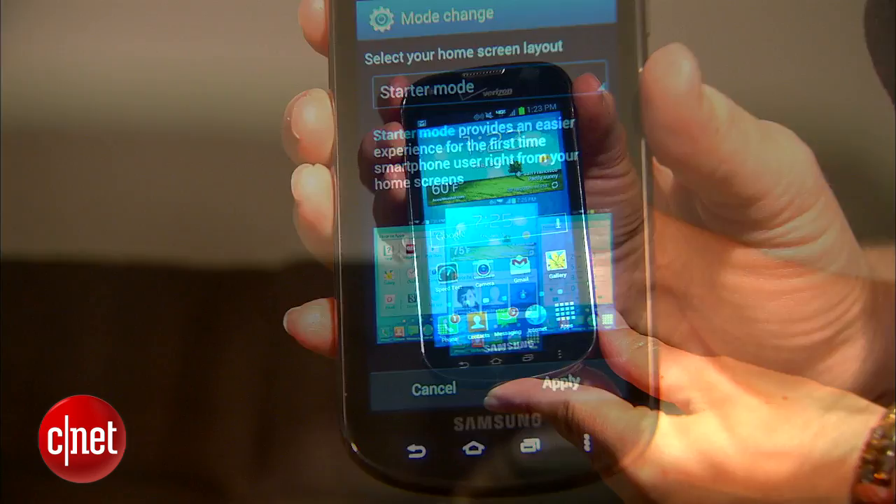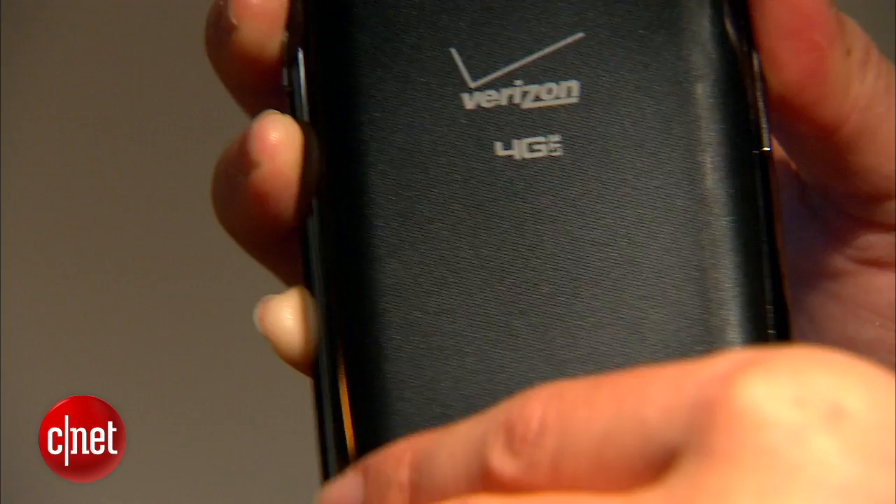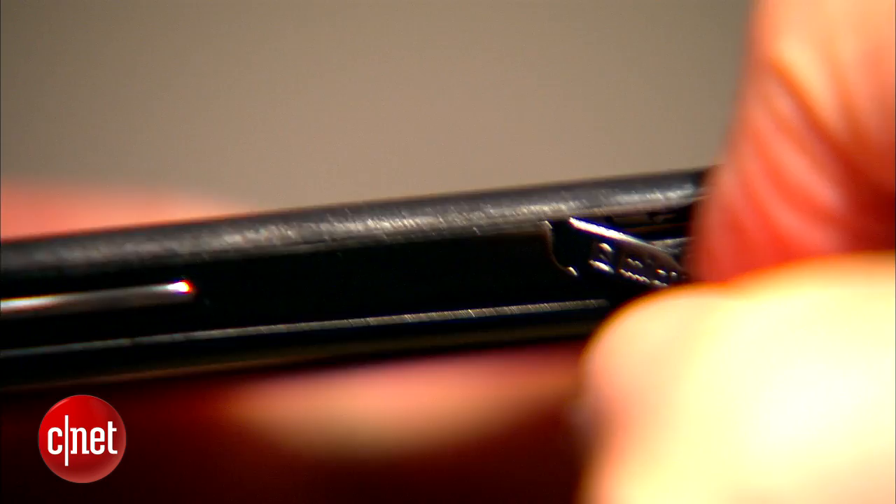The phone's design is very familiar — it's black, glossy, slick to the touch, and slips into pockets. It's a little bit thicker than some of the high-end phones we're seeing. It still comes in at less than half an inch, but it's going to look a lot thicker if you're used to some of the slimmer phones.